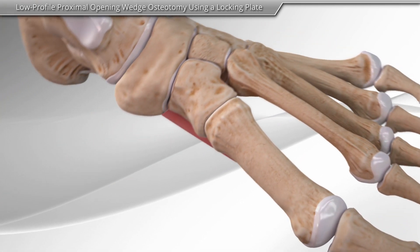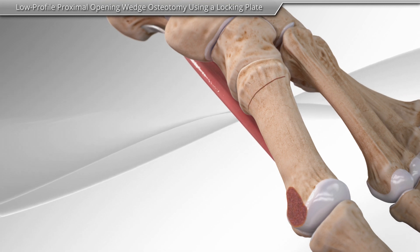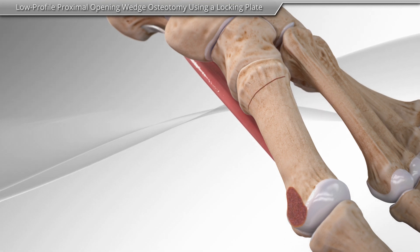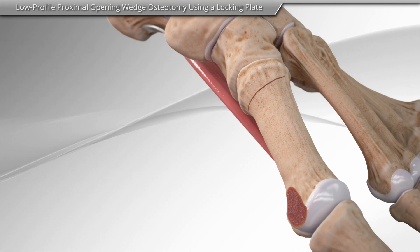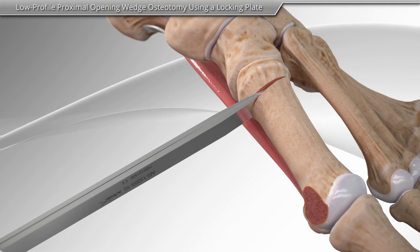First, your surgeon will make an incision over the base of the big toe. Next, a cut in the bone, or osteotomy, is made at the base of the big toe. Special instruments are used to help move the bones into a more normal position.